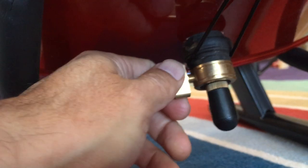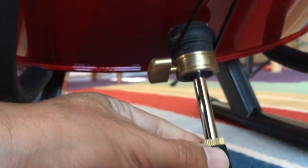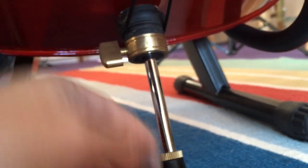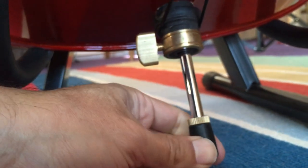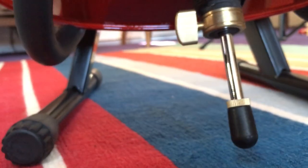Another nice touch is what appears to be a brass endpin support. It's adjustable and seems pretty well constructed — pretty solid and holds well. There's a little rubber foot on there that seems to be decently made.